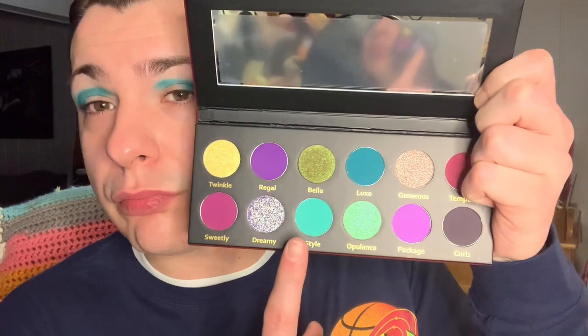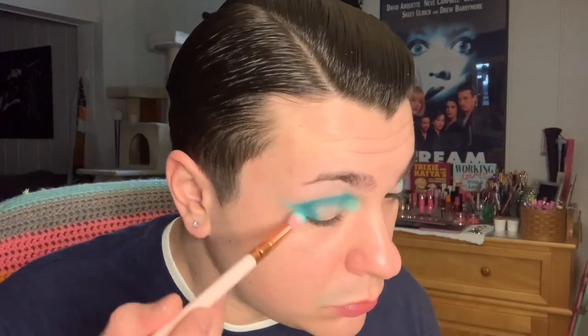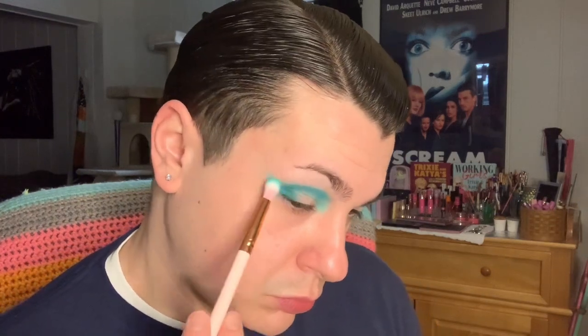Now that's blended out where I like it. The next matte shade I'm going to use is the shade Style, on a pointed fluffy blending brush. I'm going to take this in the inner corner and up into the first half of my crease where the start of my brow begins. I'm also going to wing this out in the outer V just to get that shape I like, and then blend it back into the crease.